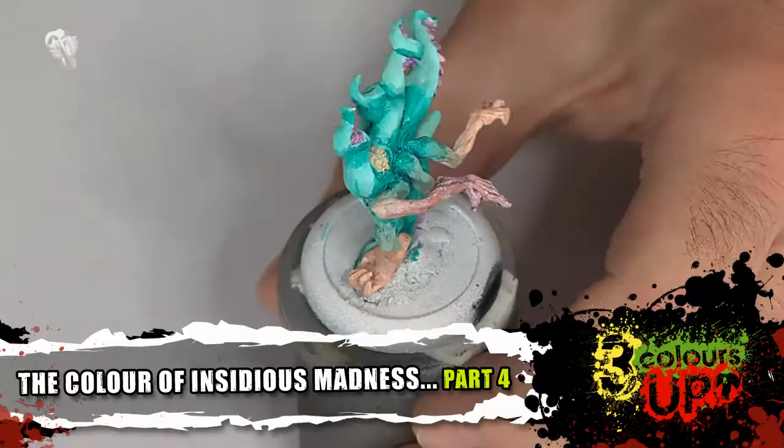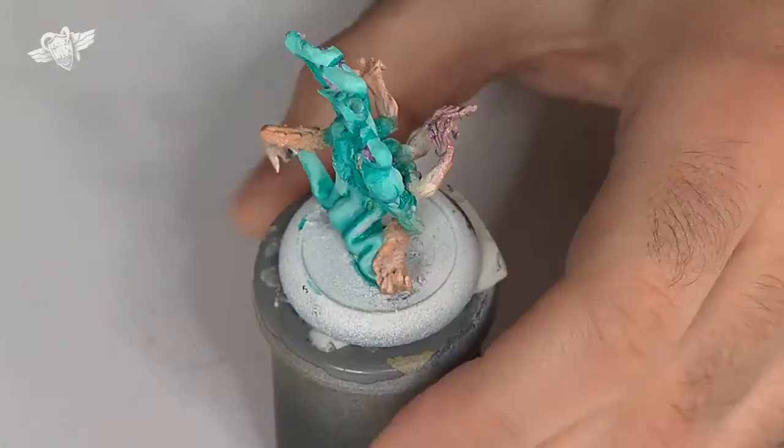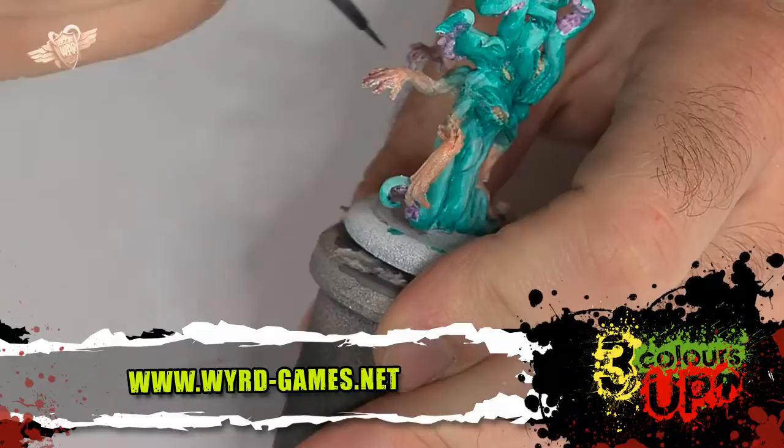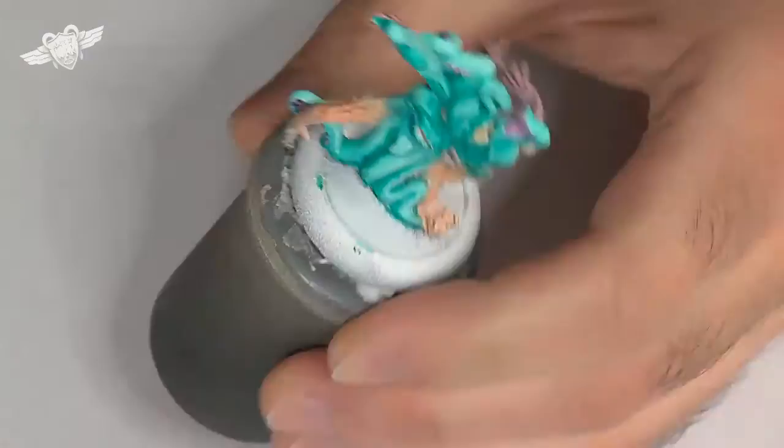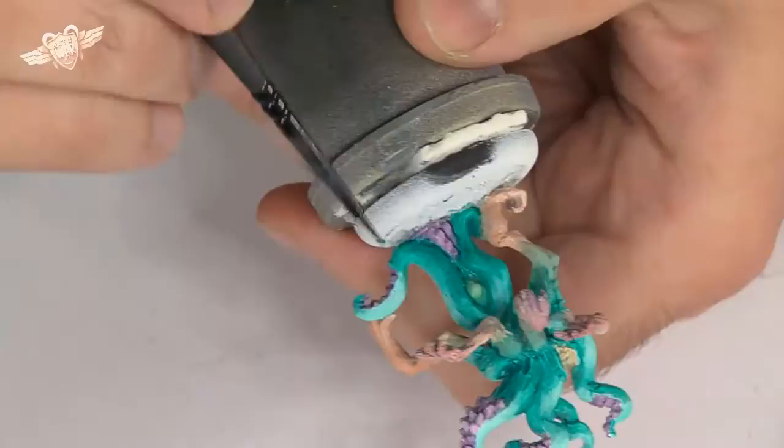All it takes is a little wash. It's quite alright — it's almost completely blended anyway. We will blend whatever else is blendable during the highlights phase, which should probably not be too tiring.